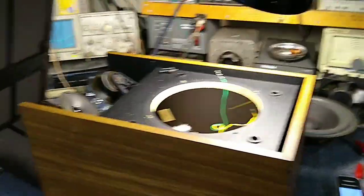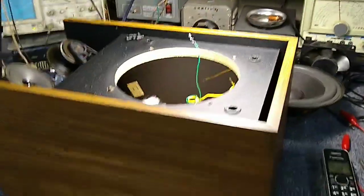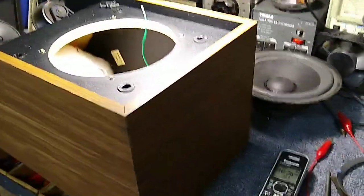Hey YouTube, it's JP Dillon. Today I'm working on a set of Bose 301 Series 3, and the complaint was sound suddenly stopped.